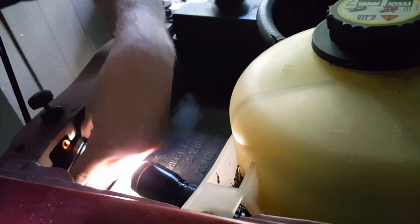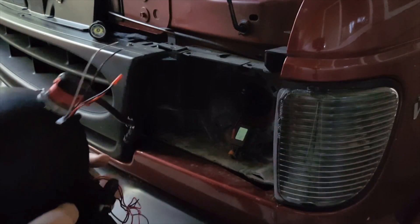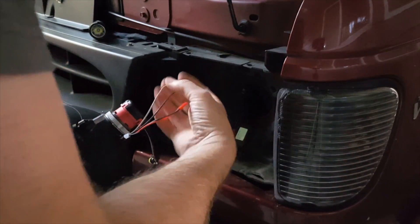That's mounted, that's solid — all right, that's good. Now we hook everything up.